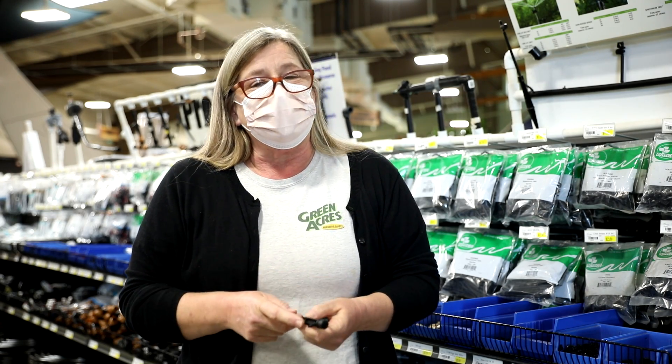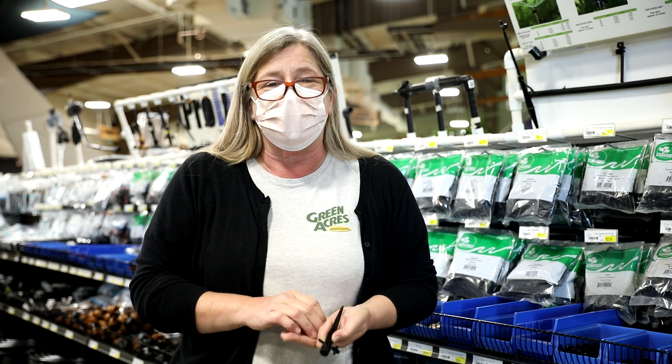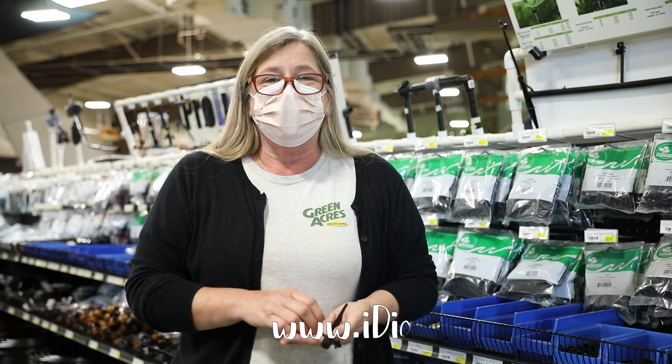Please feel free to come see our experts in the store for assistance with any drip questions you have, and remember that we are always available to you at idiggreenacres.com.